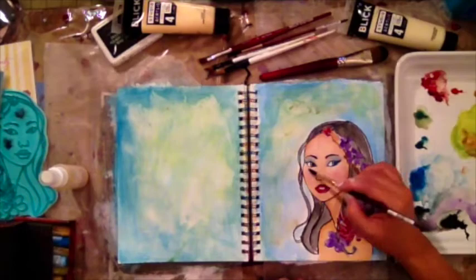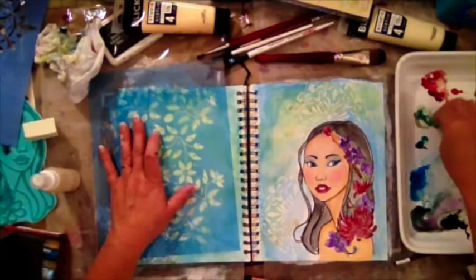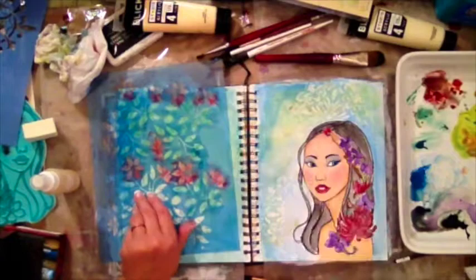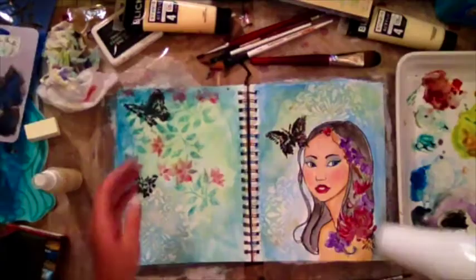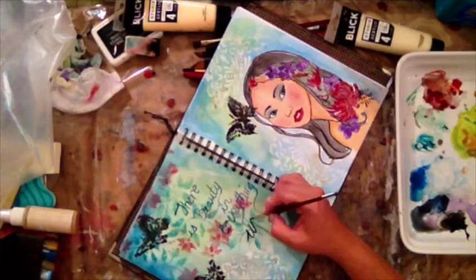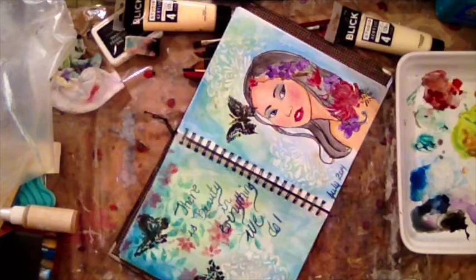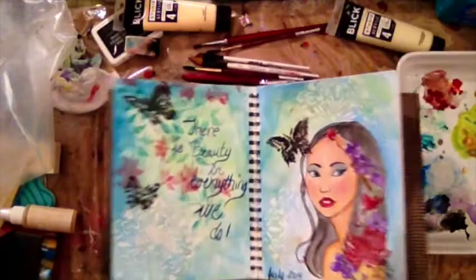I tried to use some chalk pastels to do her rosy cheeks but that didn't work well. Here I'm using a ghost technique by taking my stencil and a wet wipe for the background. Then I took a cosmetic sponge with my leftover watercolors and I'm just putting that on the background with my stencil. One trick: when you are using a stencil and a makeup sponge, do not press very hard because it will blur your outline — I kind of learned that as I was doing this page. Lightly tap the stencil with your paint. So this is the final layout.